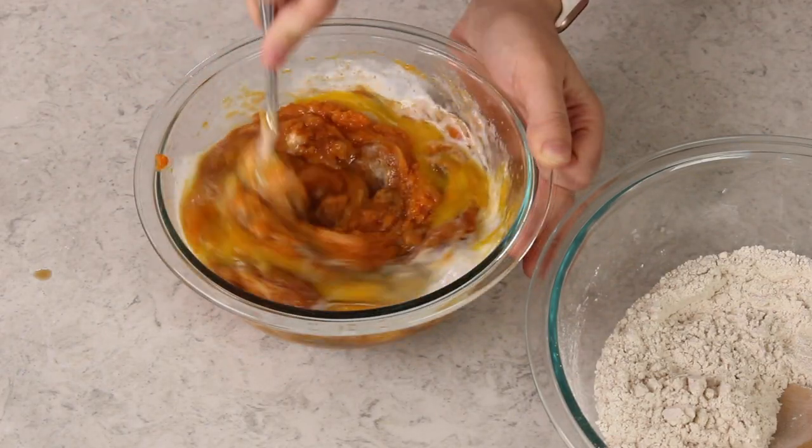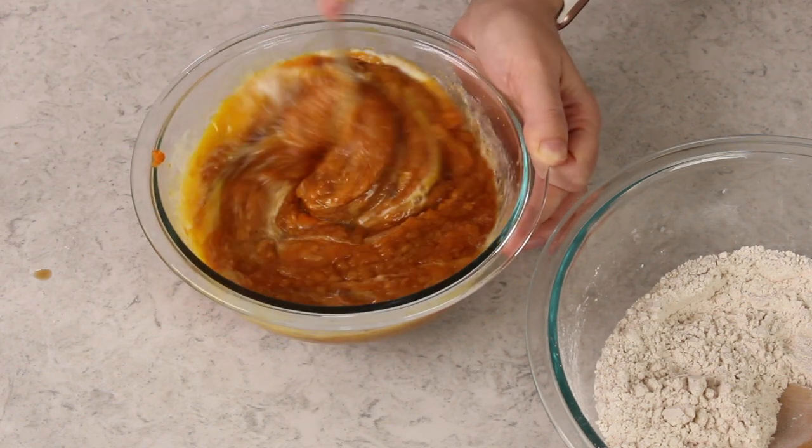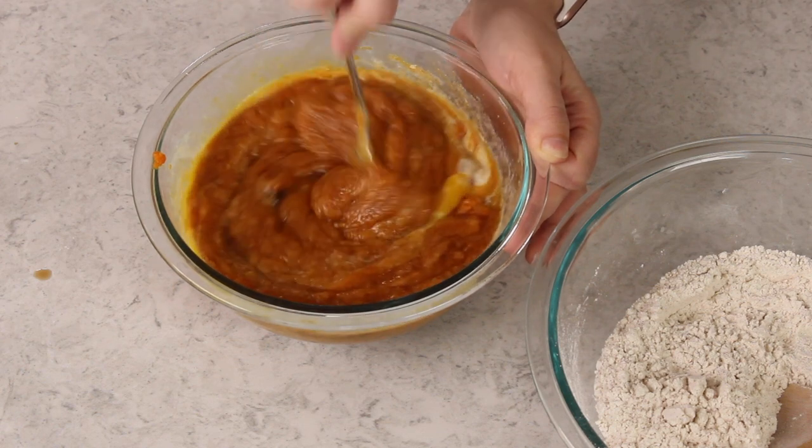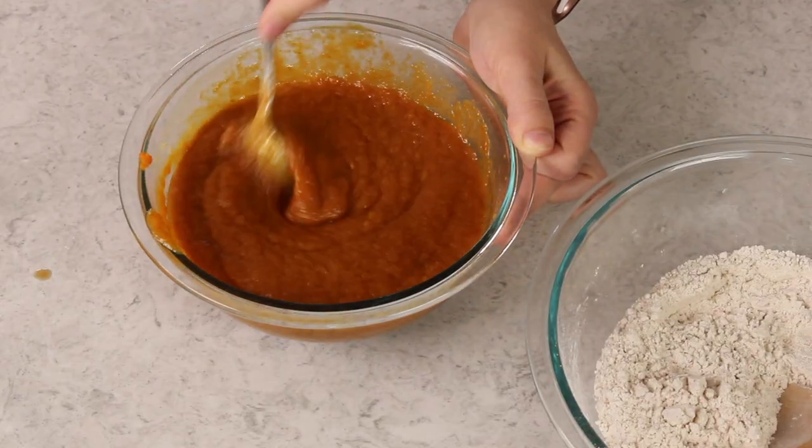Now this recipe took me about eight tries to get it just perfect by Zach's standards, and I kind of think he just kept telling me to keep going just because he liked having pumpkin bread in the house. It takes a lot of love for me to make a pumpkin recipe that many times.